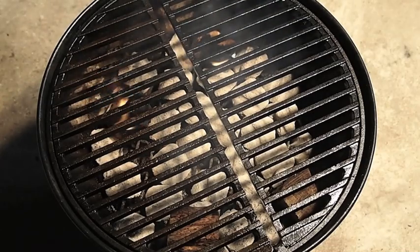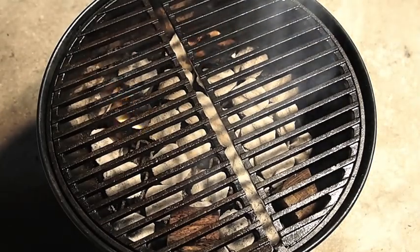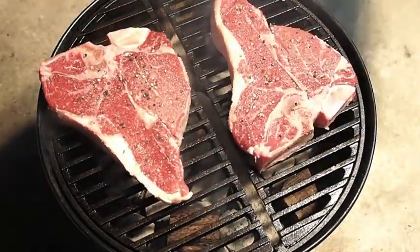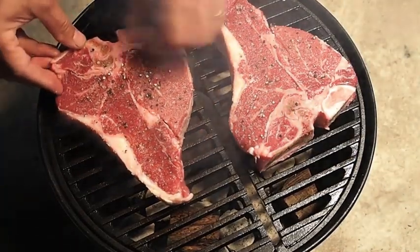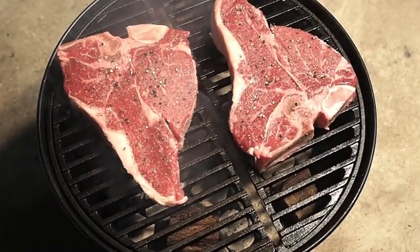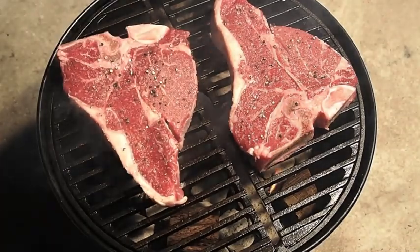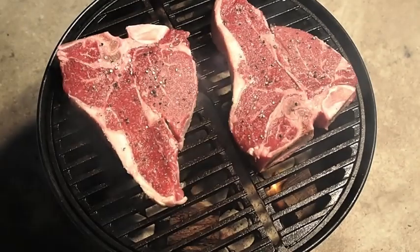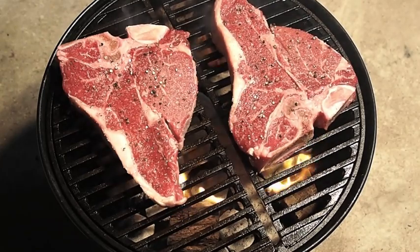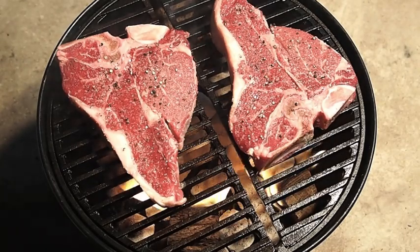So let's get these steaks on. All right, there you go. They're cooking — you can hear the sear. This is actually the first time I've used this on my Little Smoky, but I can tell it's going to work great. I'm going to put the lid on just to extinguish the wood there and help it get the smoky flavor into the meat.